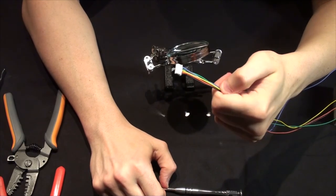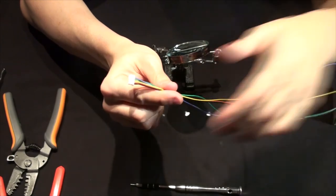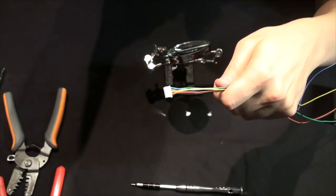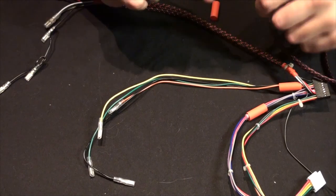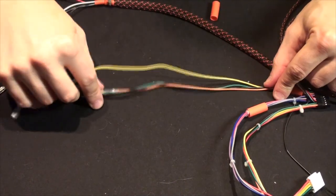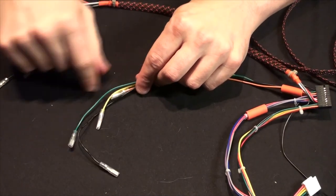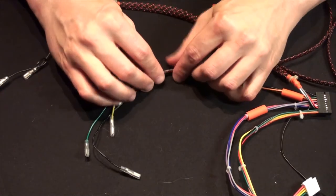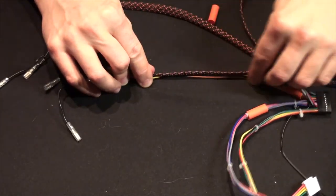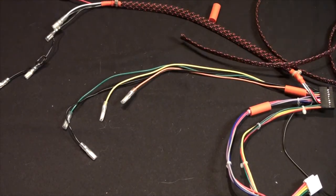Now we'll just need to trim the length on this and then start connecting it to our lighting array. A quick tip on sleeving your cables: when measuring out the 20-pin connector, the leads get progressively longer. You obviously want to measure to about the right point to make sure you don't end up covering up any of the leads.